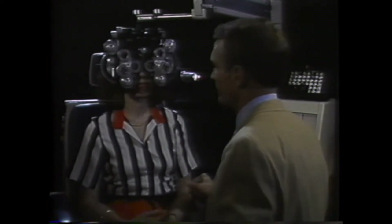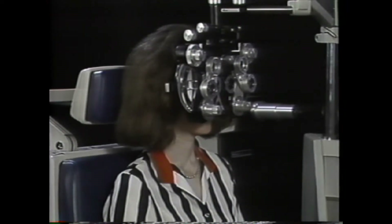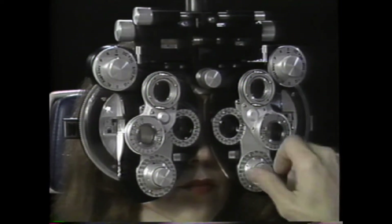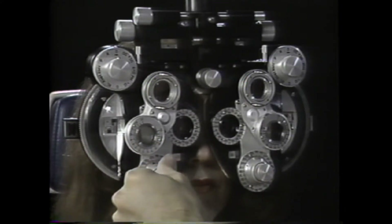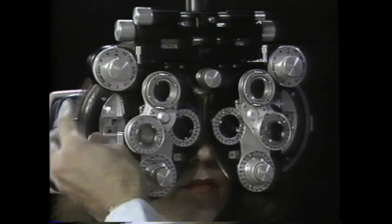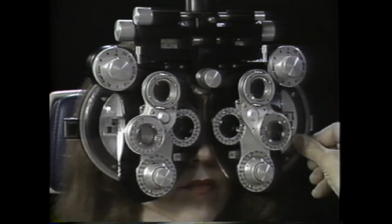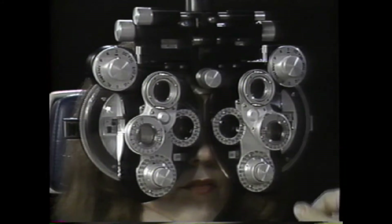Now we'll go to the other eye. The phoropter is first placed in a comfortable position for the patient with both eyes open, and the interpupillary distance set to center the patient's eyes in the apertures. The lens dials are set to zero cylinder and plus one and a half diopters sphere on both sides. The plus one and a half diopters of sphere place the emmetrope's far point at the normal working distance. Also, this plus sphere power makes most patients myopic, fogging the distance fixation target and tending to relax accommodation.